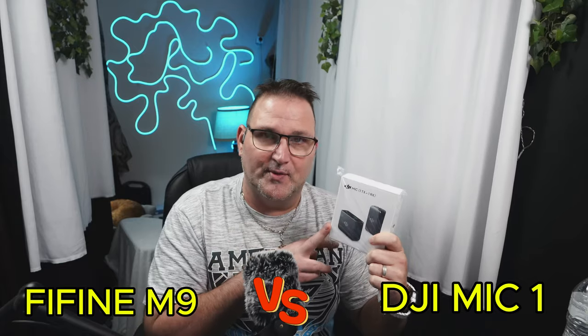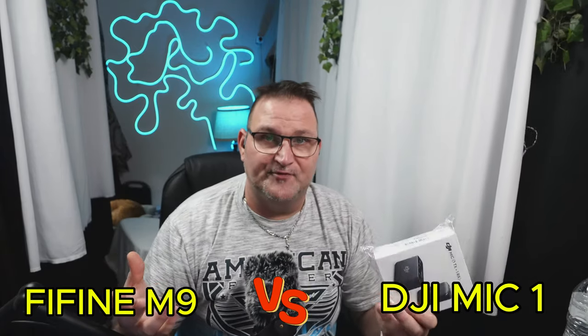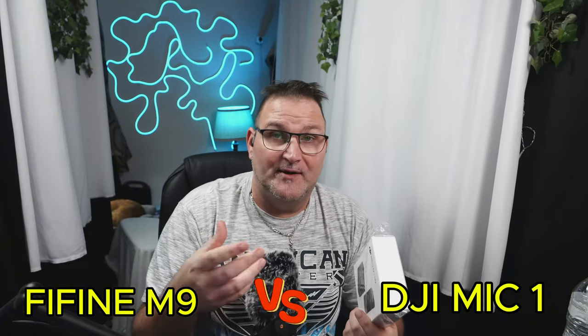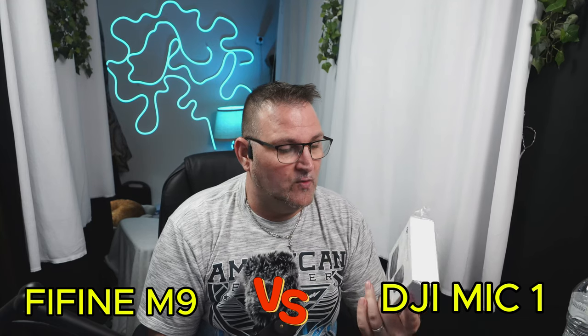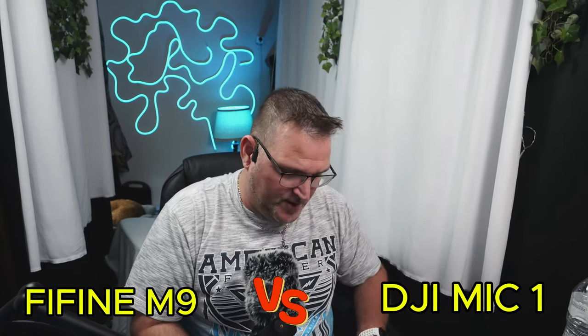So I'm going to go through and unpackage this. This came out in 2022. This comes out in 2024 — we got a couple year difference. Did Fifine do a good job compared to what everybody wants, the DJI? I actually got this one brand new on Poshmark for a hundred bucks. So let's go ahead and open it up — I haven't opened it yet.